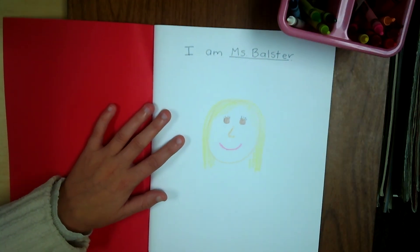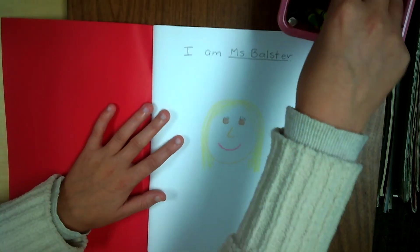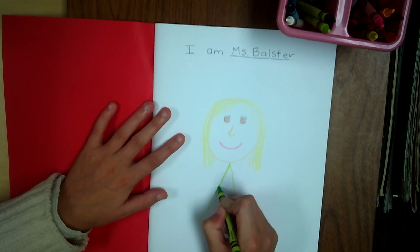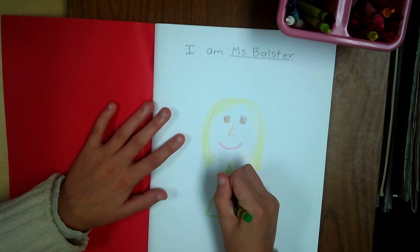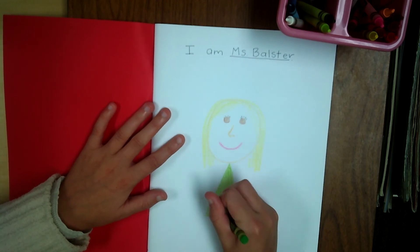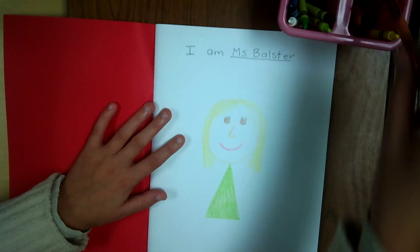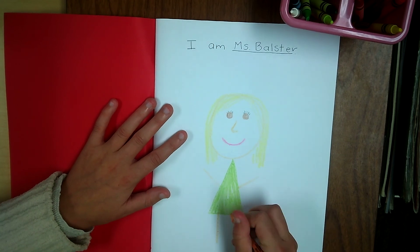After that I am going to add a little body on mine, but you do not have to do that. I am going to be wearing a green dress. Number nine on your hands — don't forget to watch the number nine video and do your activity. And then we need to add some arms and some legs.